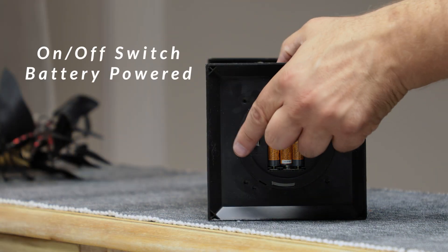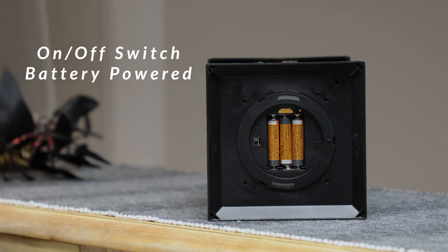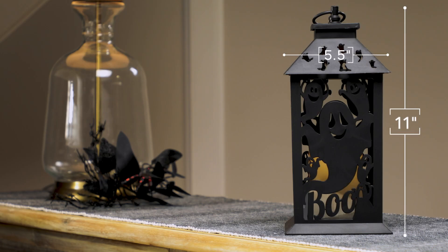This versatile lantern can be placed on tables or mantels, or hung using the provided plastic loop, making it a perfect addition to any Halloween display.